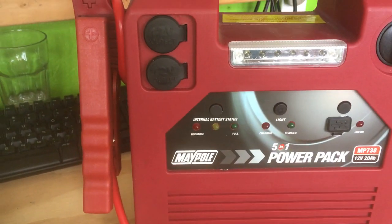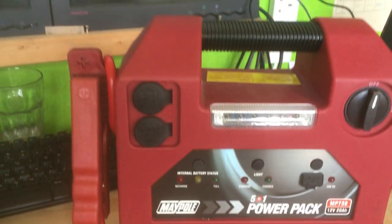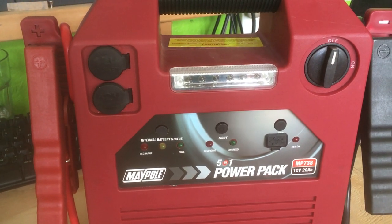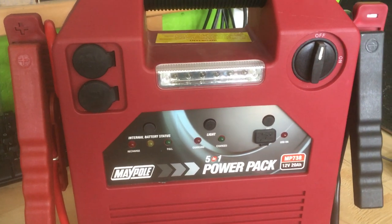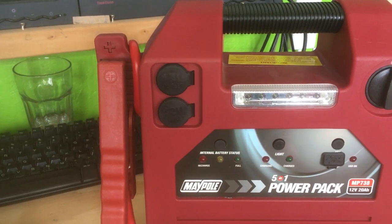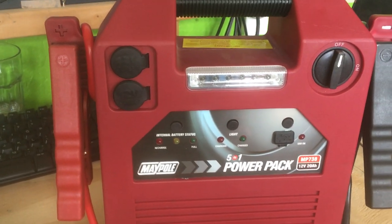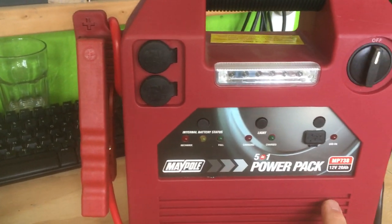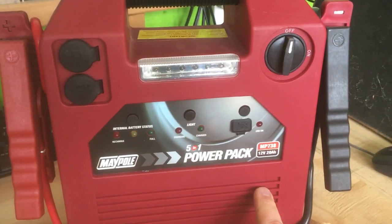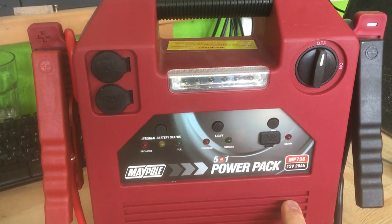I used this the other day — I left my lights switched on on my car. I've got a 1.9 litre diesel Volkswagen. This is apparently rated for a 2.5 litre engine size. I connected it up, waited about five minutes for the charge to balance, then turned the ignition. All the lights came on the dashboard — there was obviously some power — but there wasn't enough amperage coming out of this to actually turn the engine over.